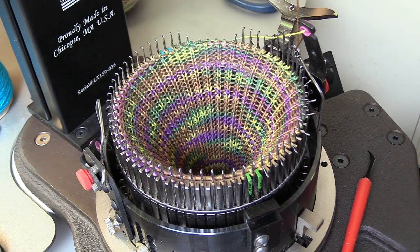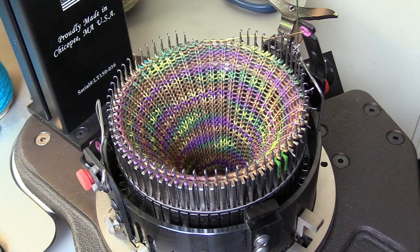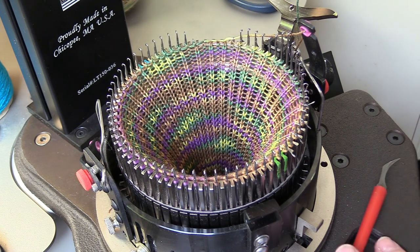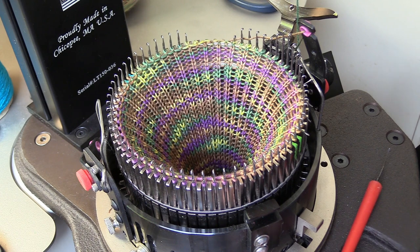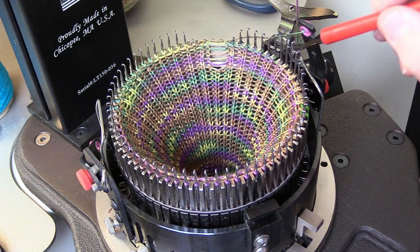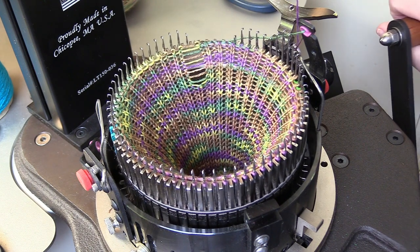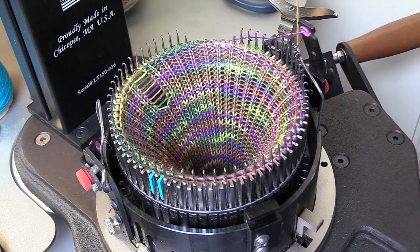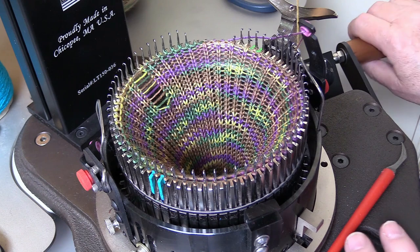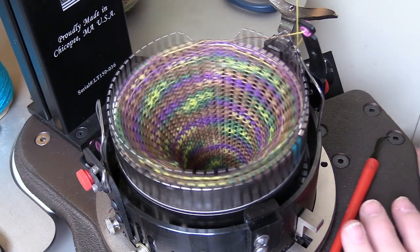Now we can just keep cranking. I'm going to do 20 rows for a pre-heel. Watch for latches that may be closing — you need to fix those. Be very careful with your latches; as you go around the first time check them carefully. Once your start needle is back at the three o'clock position, set your counter again to do 20 rows for the pre-heel.